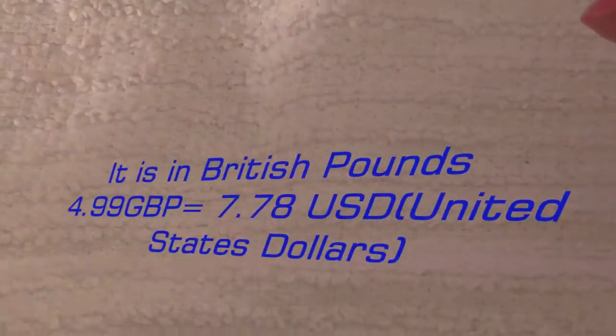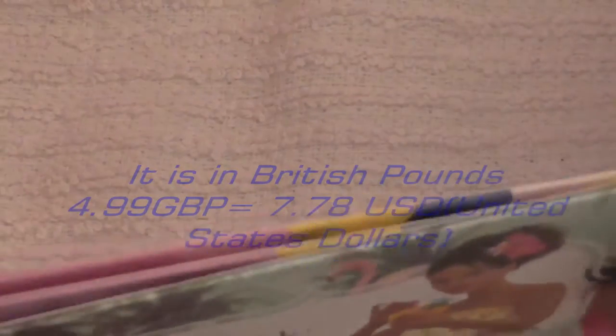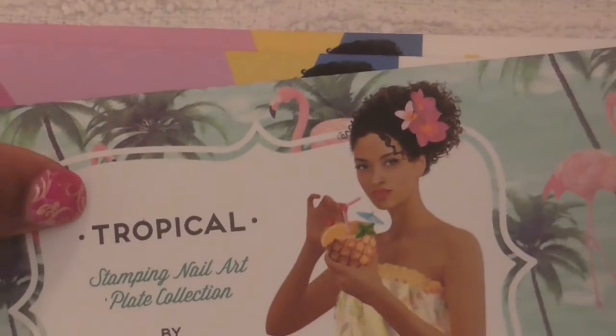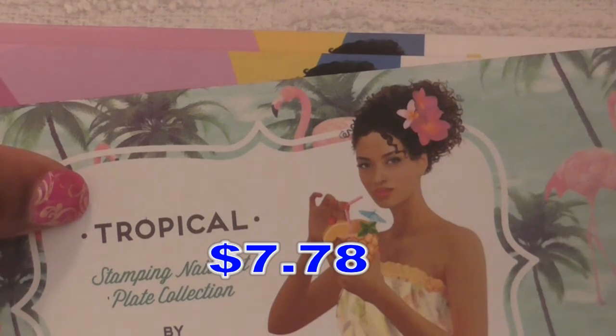If you want to see the price of these plates, they're listed in the currency London uses, but online they have a way for you to convert from their currency to U.S. currency. I think in the U.S. these are about seven dollars and fifty cents a piece.